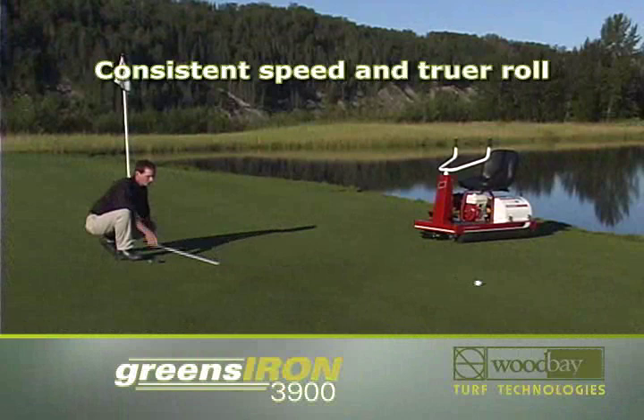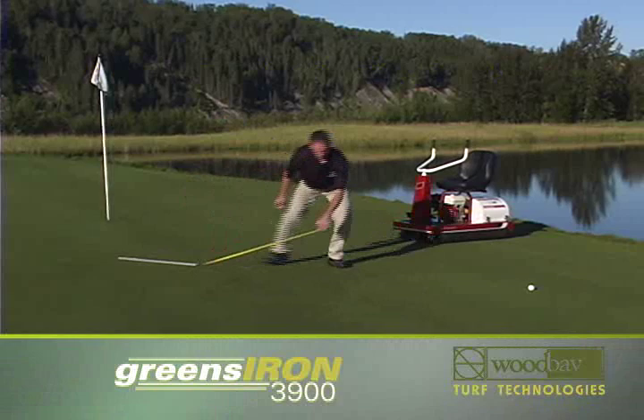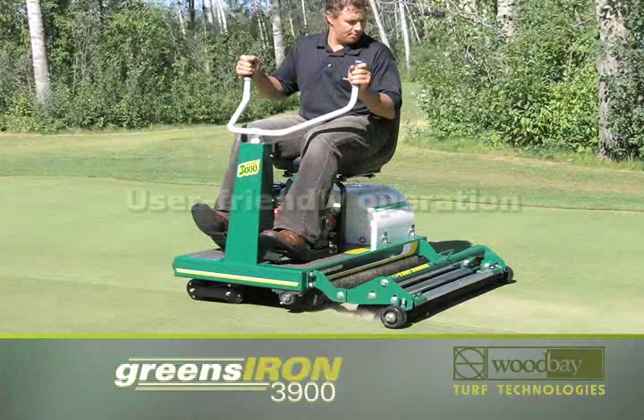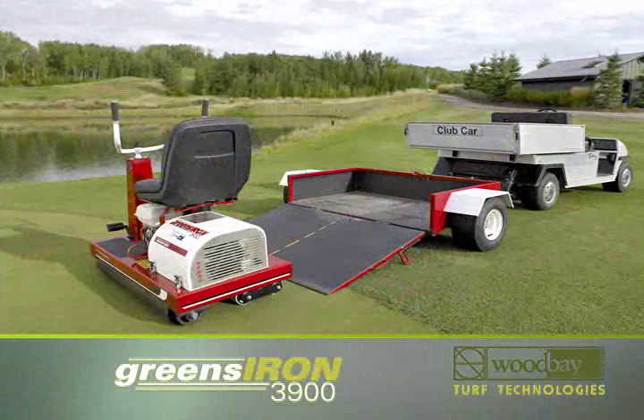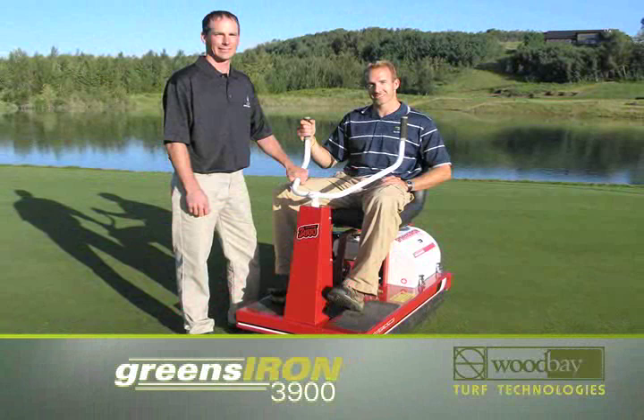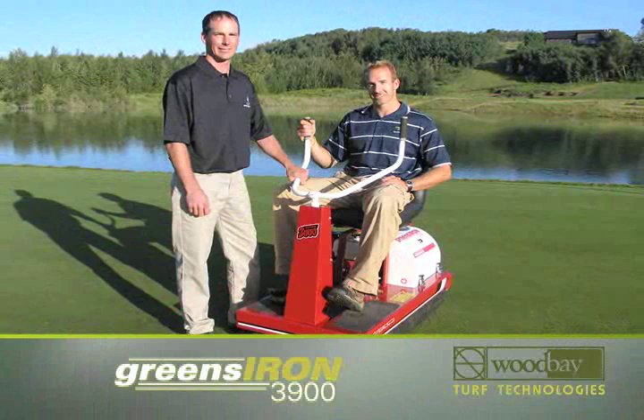The Greens Iron 3900 ensures the winning ball rolls true, and that you and your staff get the credit you deserve. At Wood Bay Turf Technologies, we do more than design and build superior turf maintenance equipment — we make the machines that make golf courses great. We engineer our high-quality, innovative products for professionals. This is why top international courses use Wood Bay products to set the stage for great golf performances. Get the Greens Iron 3900 and roll your greens to perfection.